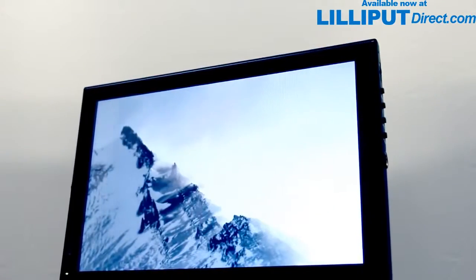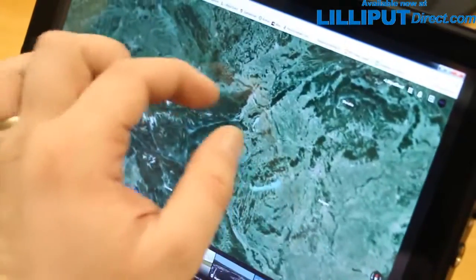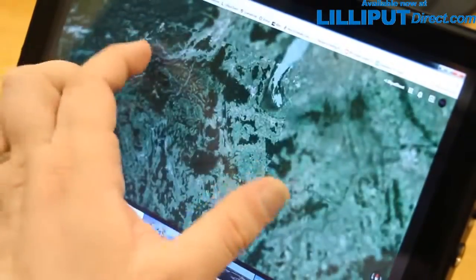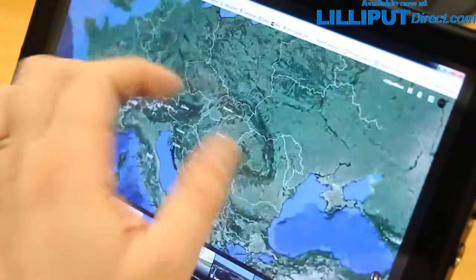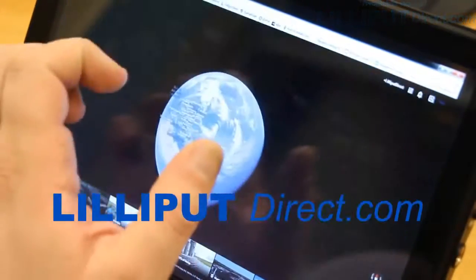The FA1014 NP-C-T. It's a powerhouse display, designed to meet all your mini-monitor needs, both now and in the future. Buy yours today, direct from Lilliput at www.lilliputdirect.com.